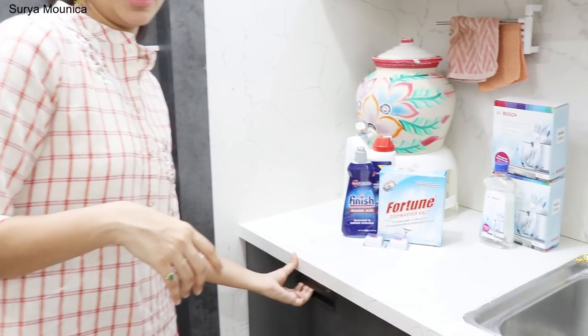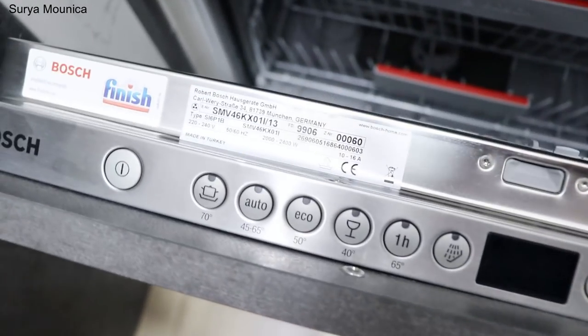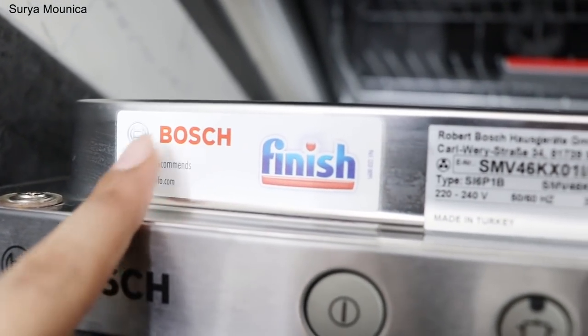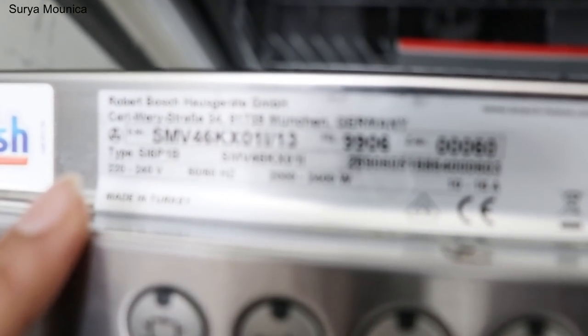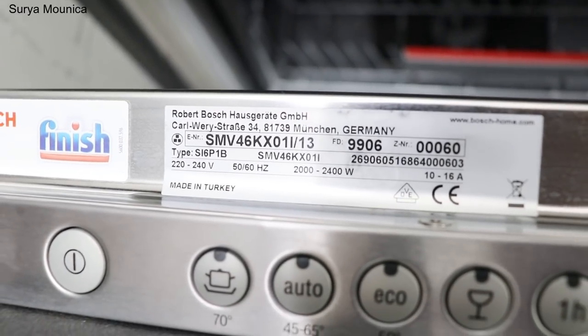First, what is your main dishwasher? It is showing you a model number so that you can check all of them. Take a screenshot of the cover. This is a Bosch company dishwasher, and this is the model number.